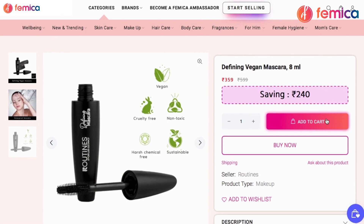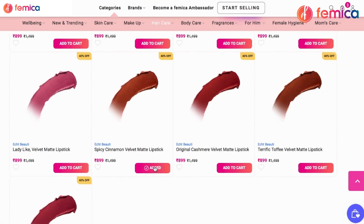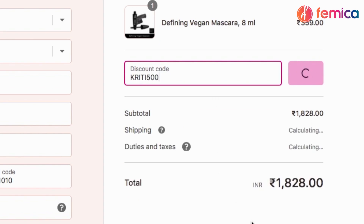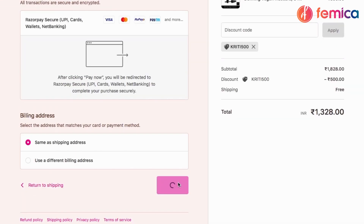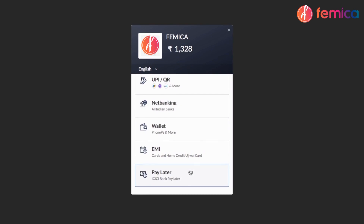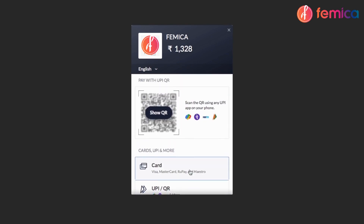You can add all your favorite products to the cart. After adding them, you can proceed to checkout — here you can also apply my coupon code KRITHI500, by which you will get 500 rupees off if you shop for 1000 or above. After this, you can proceed to payment. We have all kinds of payment methods such as card, UPI, net banking, wallet, and so on. After completing the payment, your order will be placed — see how easy it is to shop at Femica!